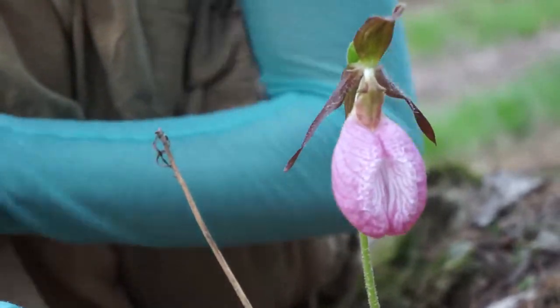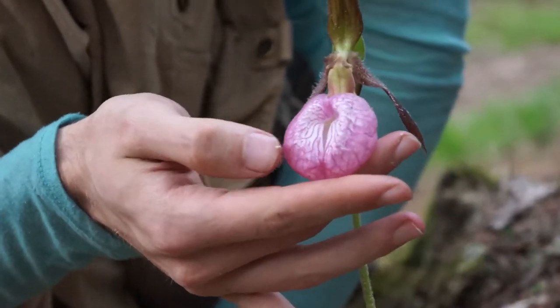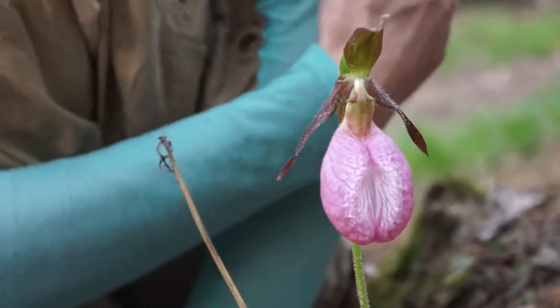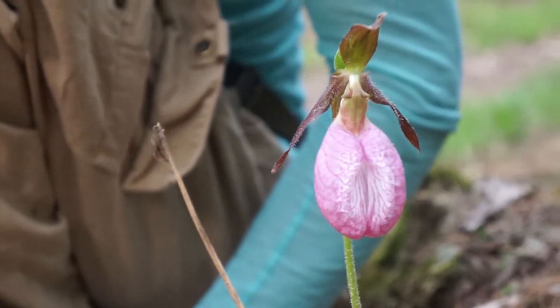They're very tasty — I just ate it. This is like one of the most spectacular flowers in New England forests. They bloom in late May, which is now, and they're really, really special. Thank you for listening to me get bitten by mosquitoes and talk about lady slipper orchids. Bye!